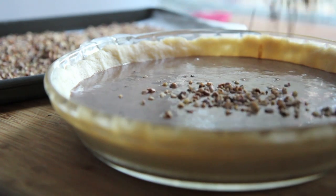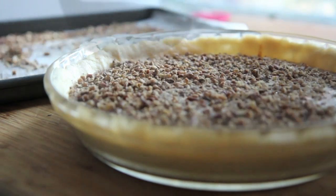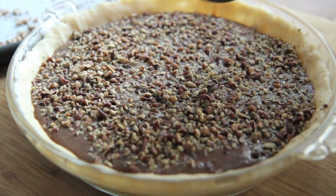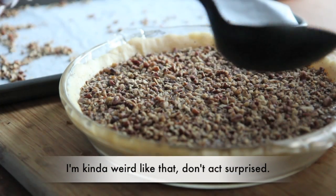Now I'm going to sprinkle on those toasted pecans — do you say pecans or pecans? I say pecans. I'm going to cover the top in these pecans, and I am using the pecan bits. I cannot eat a pecan pie that has whole pecans on top — I don't know why, it reminds me of like bugs or something, it just makes my skin crawl, I can't do it.